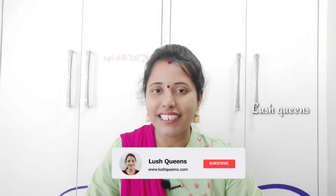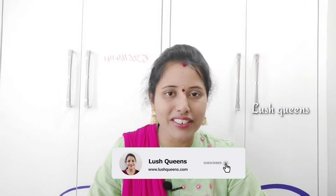Let's get into the video. If you like this video, please don't forget to subscribe to our channel and click the bell button. Now, let's get into the video.